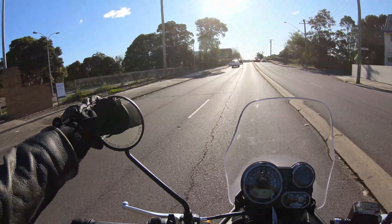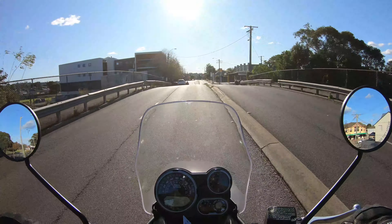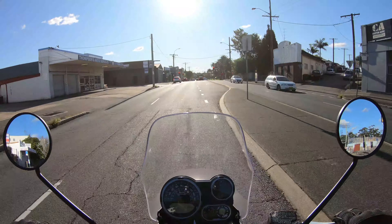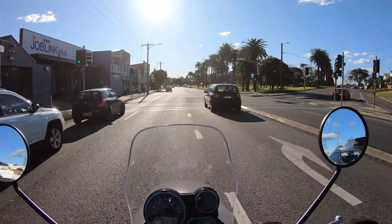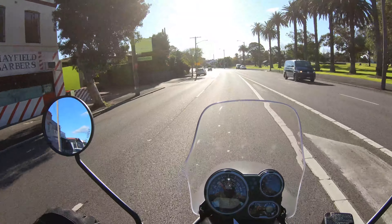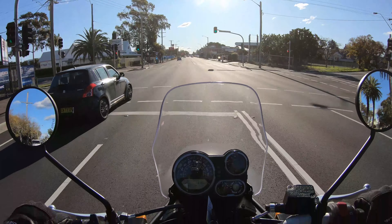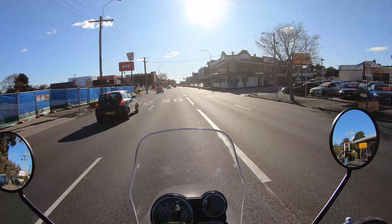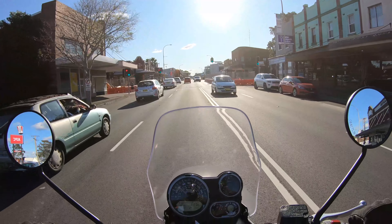So first things first, let's take a look at the ergonomics. It's a very upright positioned motorcycle — quite a comfortable seat actually. We've got a little windscreen here at the front, I don't know what I really think of it. This bike comes in at around about 180 kilos — I would imagine that's with a full tank of fuel but I'm not sure.